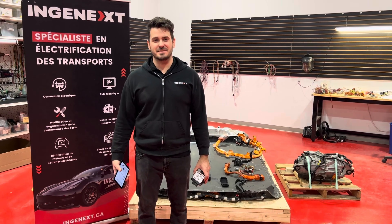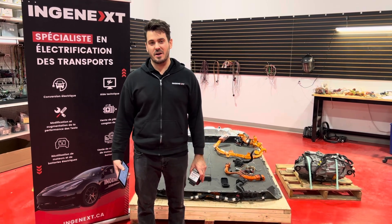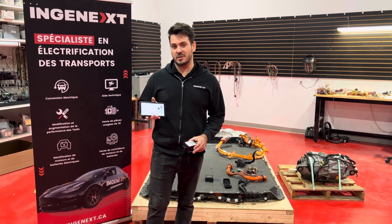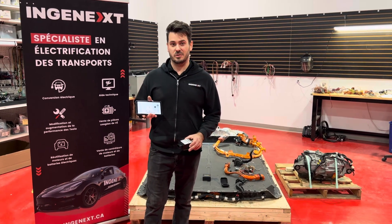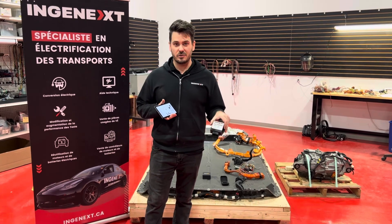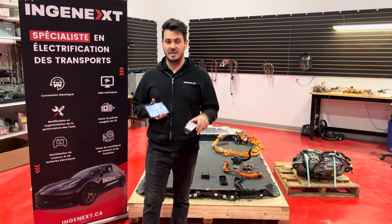Hello, Guillaume from NGENEXT. Today I'm really proud to announce that we have a new product. It's a dashboard for your electric conversion. So if you want to convert your vehicle to electric with our Tesla controller, it's never been easier to convert your vehicle to electric now.